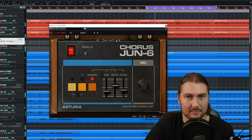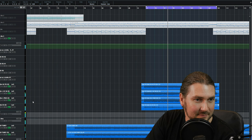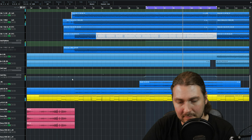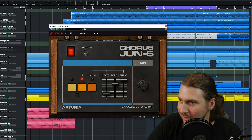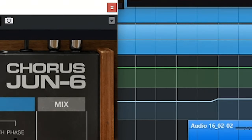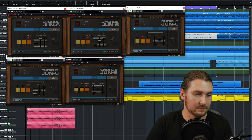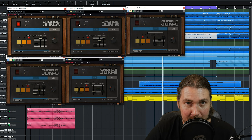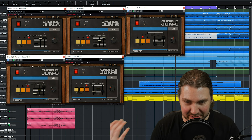Let's hear everything together. It might be a little bit too loud — bring it down just a touch. What I might try is turn off all the choruses and then put them all back on so you can hear the difference with and without.